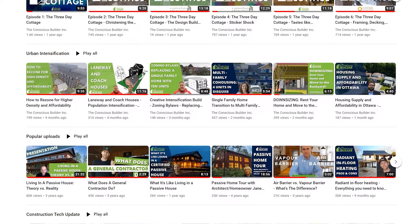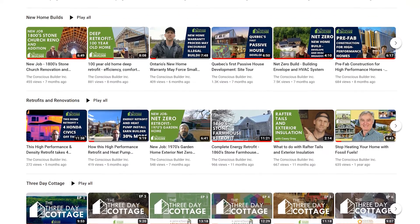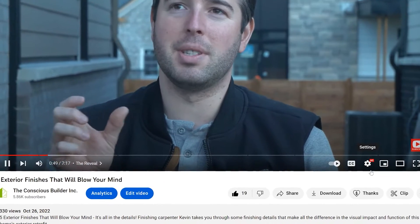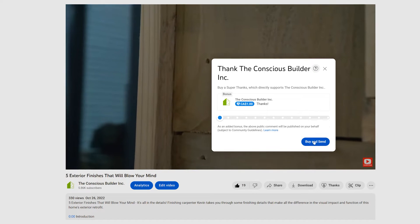Thank you so much for tuning into today's video. We love the engagement, so please post your comments and questions below, and remember to hit the like button if this video is helpful. If you've received value from any of our videos over the years, I highly encourage you to try out the super thanks option, accessed through the thanks button below this video. These videos take a ton of time and resources for the team and I to create, and showing your support will give us the ability to make these videos even better.